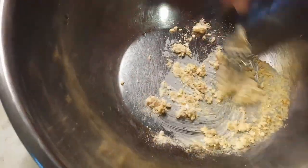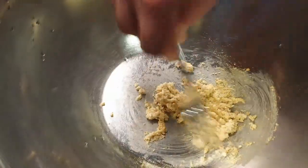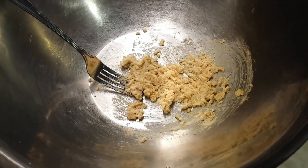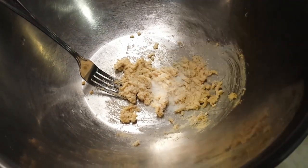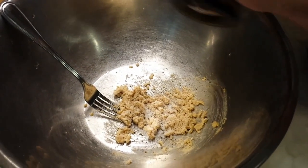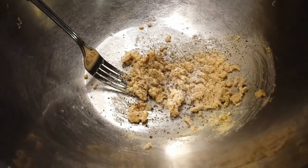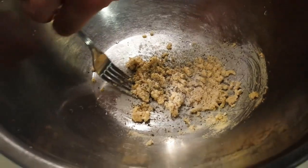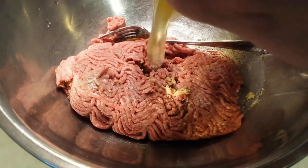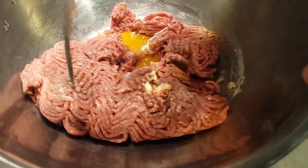We're just going to make sure those are well combined — that's really going to keep some moisture in your patty once everything is mixed together and cooked. Then we add our salt for seasoning, a little bit of black pepper, and all the other seasonings. In goes the beef and the egg. The egg is going to help hold everything together so you don't have to overwork the meat to form your patties.